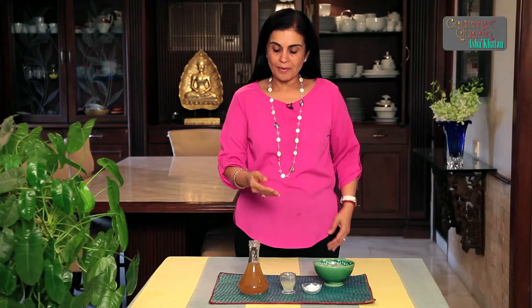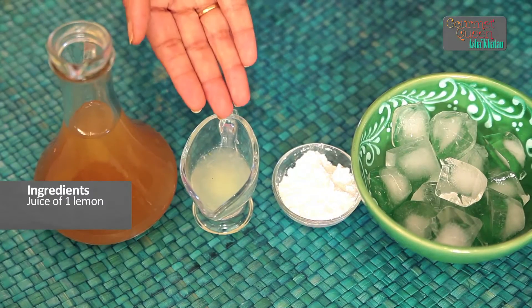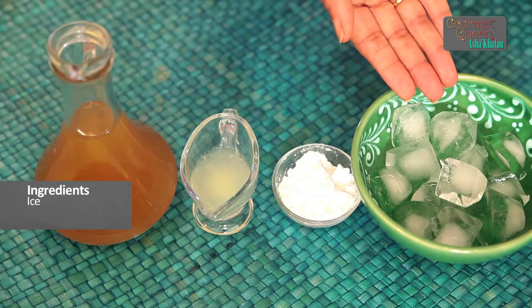This nice and tangy passion fruit margarita is usually made with alcohol — tequila and triple sec — everywhere else. But here we are going to show you the virgin passion fruit margarita, for which we require half a cup of passion fruit juice, juice of one lemon, two tablespoons of sugar, and some ice cubes which we are going to crush while making the drink.